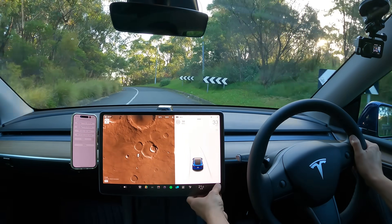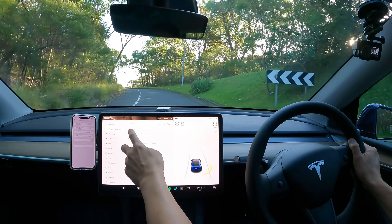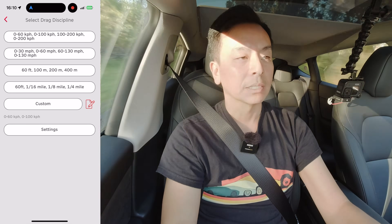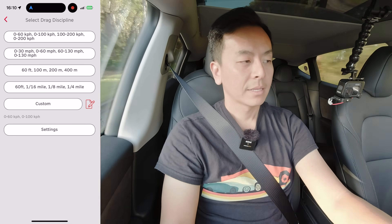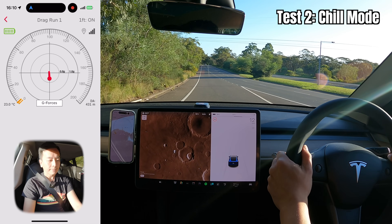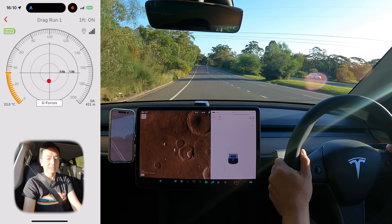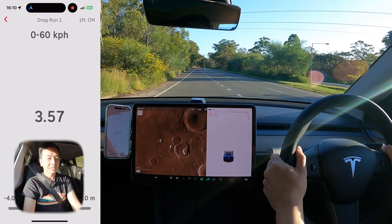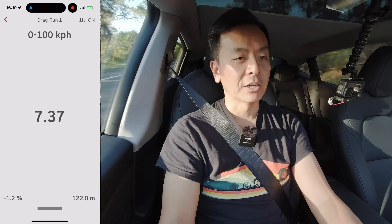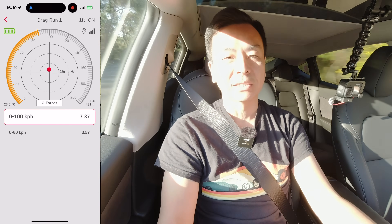Take two. We're going to go into chill mode now — back to Pedals and Steering, back to chill. Let's put race box on and we'll do a standing start. Three, two, one, go. 0 to 100 in 7.37 seconds.